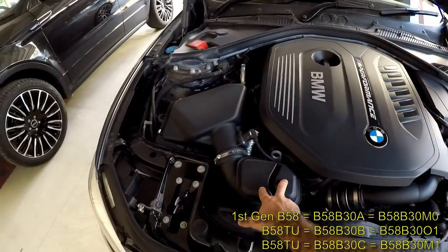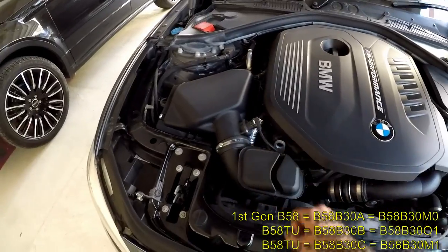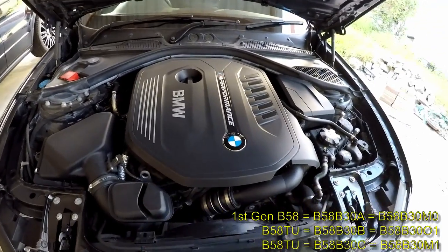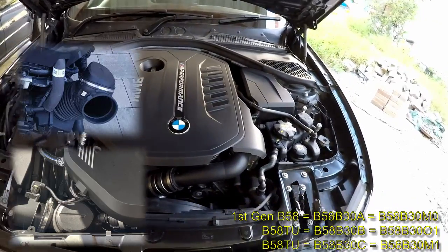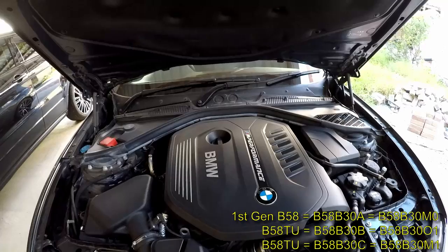The third big giveaway is the silencer here on the intake pipe. If your silencer is rectangular — almost in shape like this one — and it's very prominent and large, then that is the B58 B30 A. If it's circular in shape, then it's the B58 B30 B or B58 B30 C.